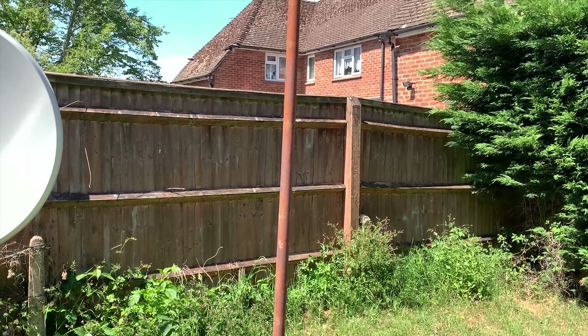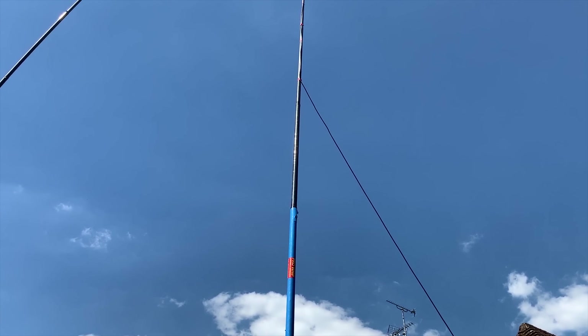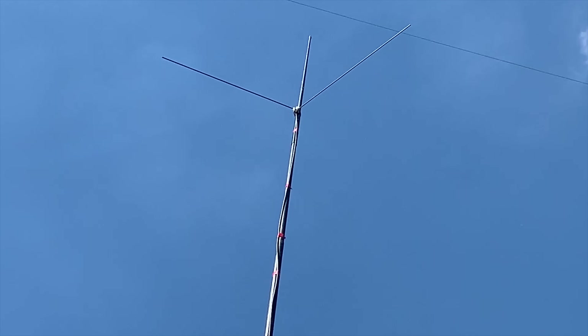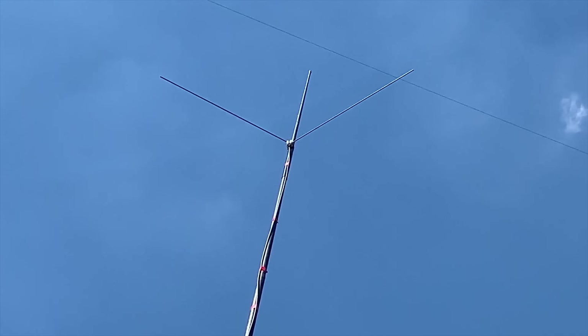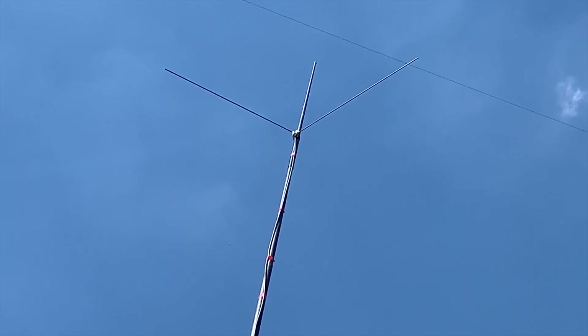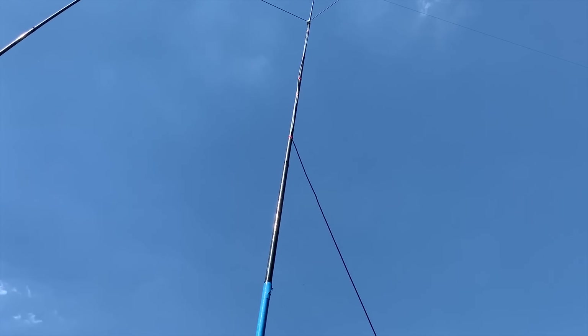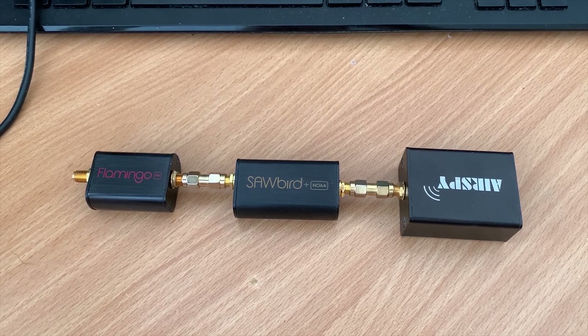Once everything was set up, I installed the antenna vertically — it's about seven meters from the V-dipole to the ground. This is not high enough really, but it was the best I could do in this situation. Ideally you would mount this antenna as high as possible with no obstructions 360 degrees. According to the antenna instructions, you need to face this north-south, so the point of the V-dipole needs to be pointing north.